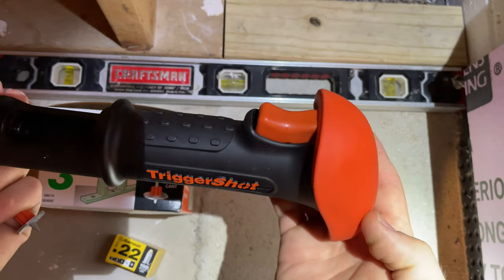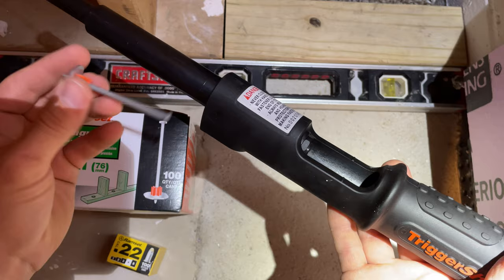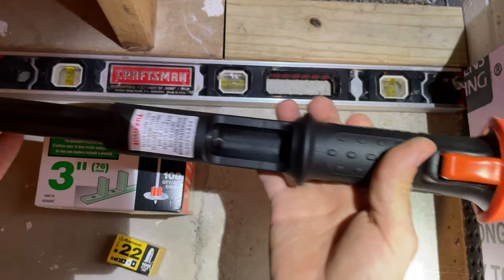Real quick, I'm going to show you how to use the trigger shot. First thing you do, put the nail in the end like so — the orange part sticks in there. Then you open the breech.